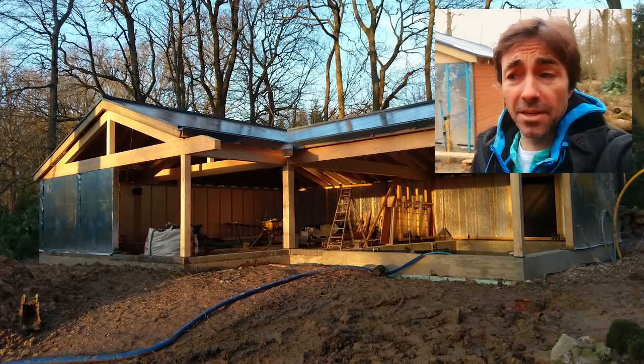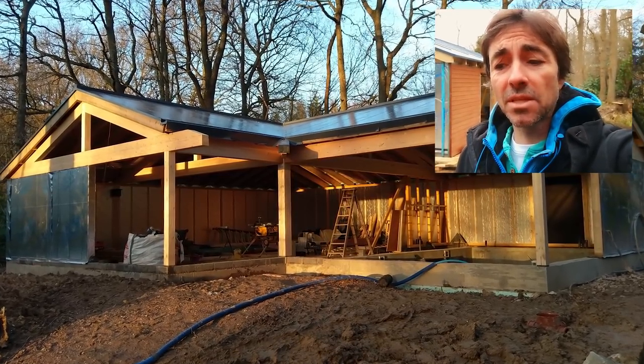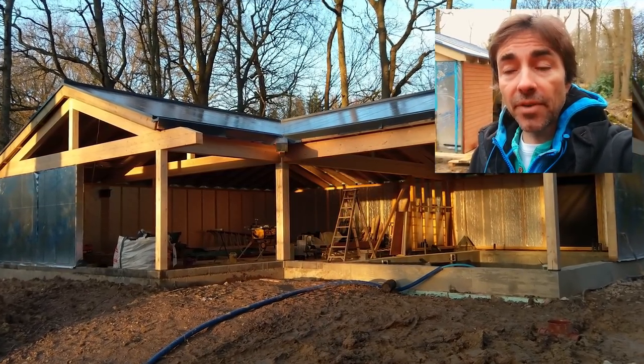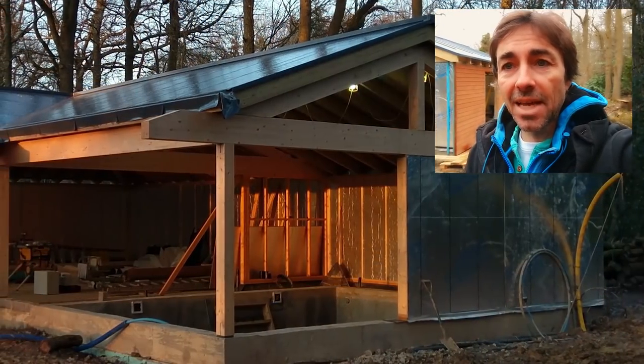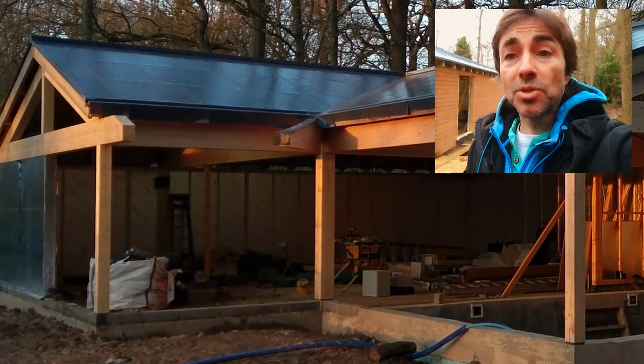I'm Robin Clevett and just a quick note — this is a selfie video because Roger's away. I thought I'd give you a selfie video because everyone says to me why don't you film anything in between visits and tell us what's going on, because a lot can happen in a couple of weeks.